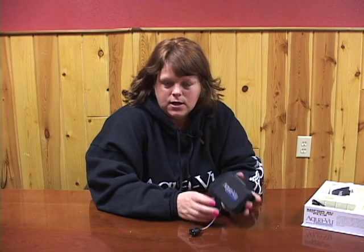Hi, I'm Nina from Aquaview. Today we're going to talk about possible troubleshooting tips on the Micro Plus system.